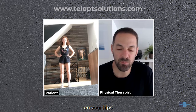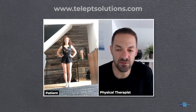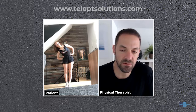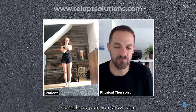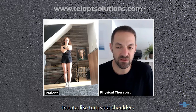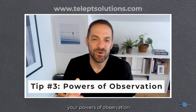Put your feet closer together and bend to your right side. Good — go further if you can. And to your left side. Any problem with that? No? All right, cool. Put your hands across your chest. Look as far as you can to your left — rotate your body, keep your feet where they are. Rotate — turn your shoulders. Keep going, keep going, keep going.